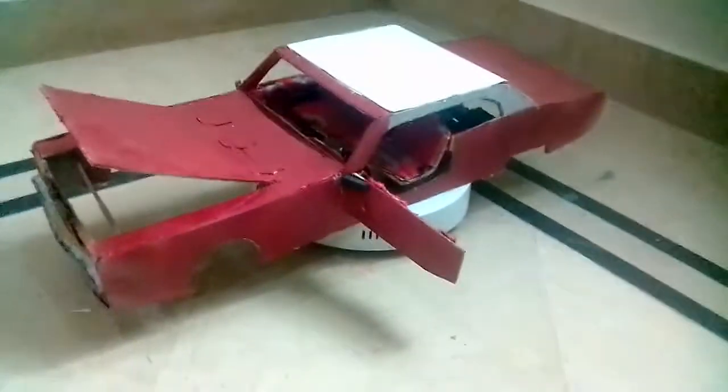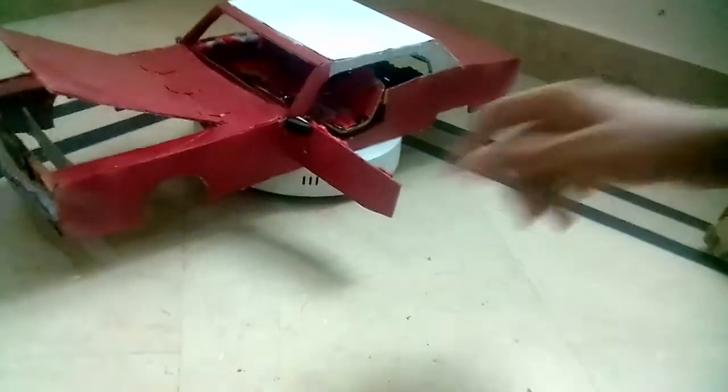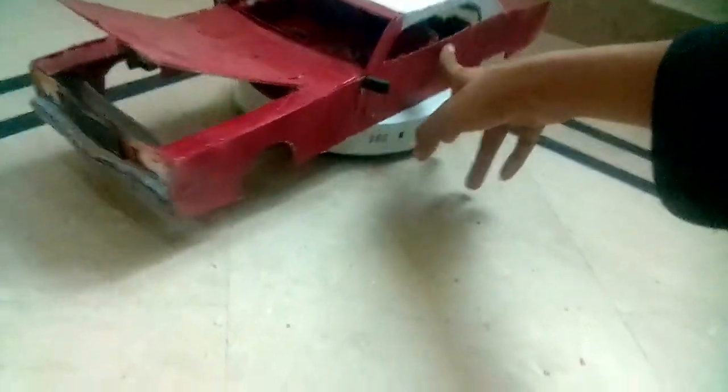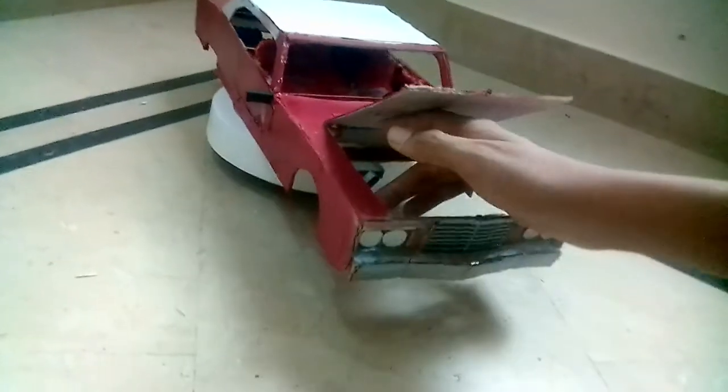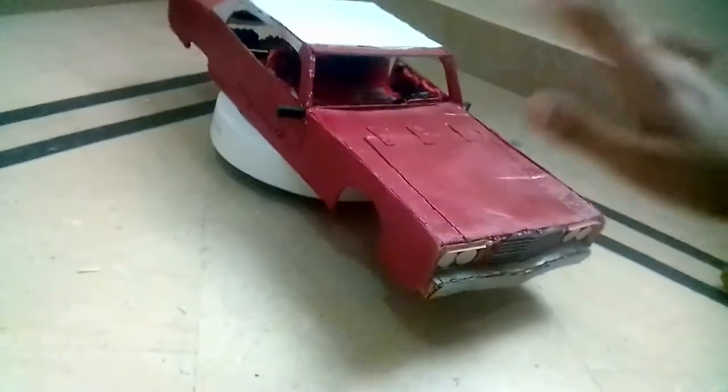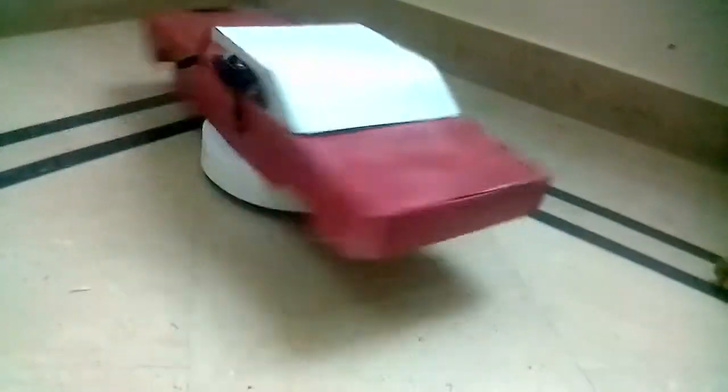It has a pretty different interior, and this car is pretty big. Compared with other cars like the Charade, this thing is absolutely humongous. Hope you guys like this model — please like the video, subscribe to my channel if you want more content like this, and I'll see you in the next video. Goodbye!